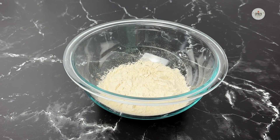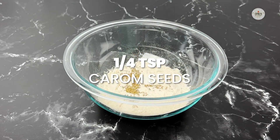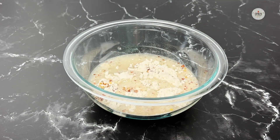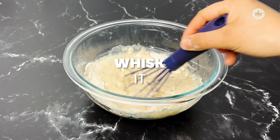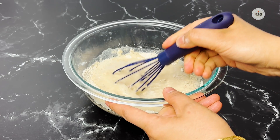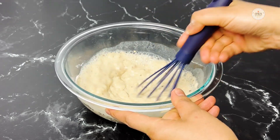Just take the flour, add it to this bowl, add salt, carom seeds, chili flakes, and water. You want a liquid dough, so we'll just add water and give it a mix. Add more water — for half a cup of flour I have used one cup of water. The batter is ready.